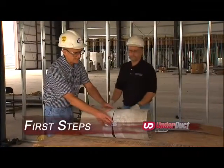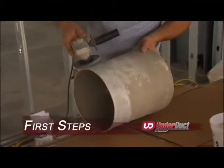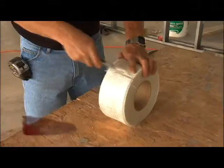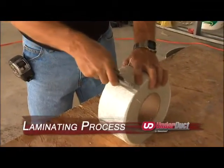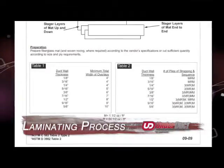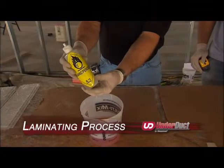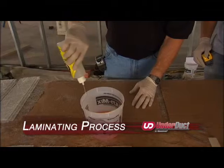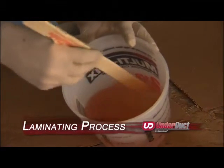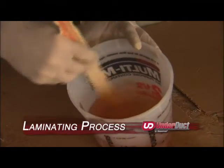Lay out your duct system, making sure to support the joints to restrict movement. Grind the duct outer surface approximately four inches on each side of the joint. If necessary, secure joints with temporary metal clips to prevent movement. Cut glass mat strips in 18 to 24 inch laminating lengths, and also cut six-inch strips for hot patches. Add one to two percent catalyst to approximately one quart of resin. At 70 degrees, you will have approximately 10 minutes of work time before the mixture begins to gel. Cooler temperatures require closer to two percent catalyst; warmer temperatures require less.